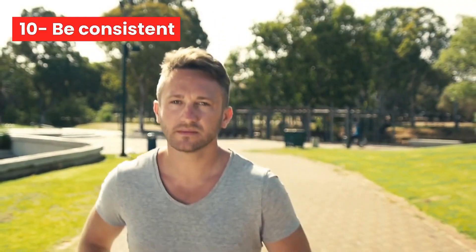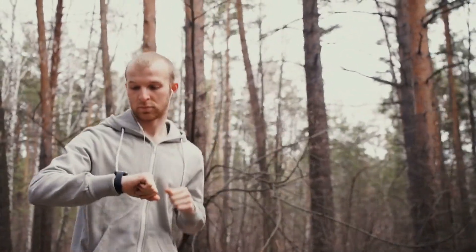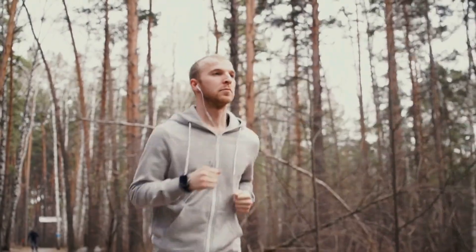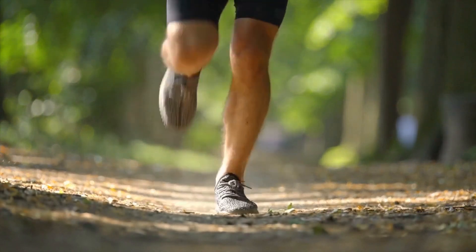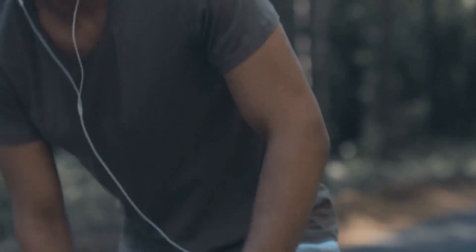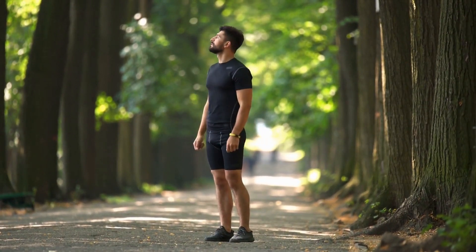Number 10: Be consistent. For beginners, it's important to be consistent with your running routine. Make running a regular part of your schedule, and aim to run at least 3-4 times a week. Consistency is key to seeing progress in your running, as it allows your body to adapt and improve over time. It's better to run for shorter distances or times but more frequently, rather than running long distances infrequently. Even if you don't feel like running on a particular day, try to stick to your schedule and get out there anyway. Being consistent with your running will not only improve your fitness and performance, but also help you establish a healthy habit that you can maintain in the long term.